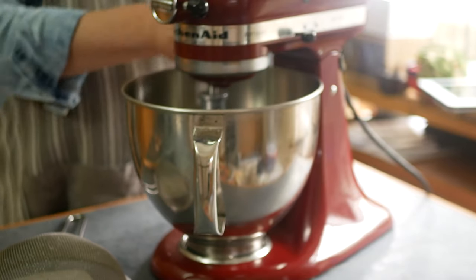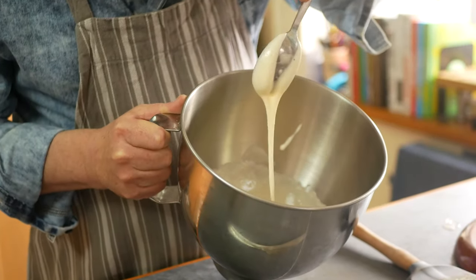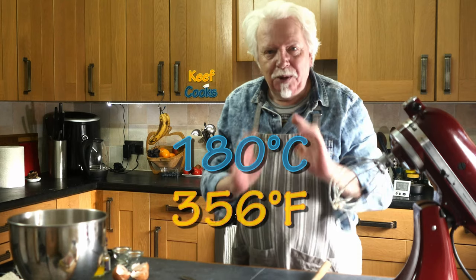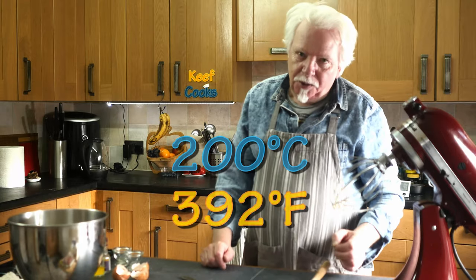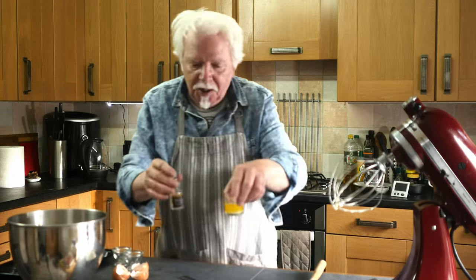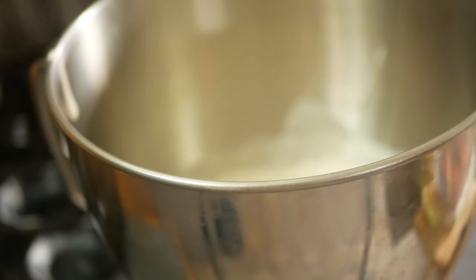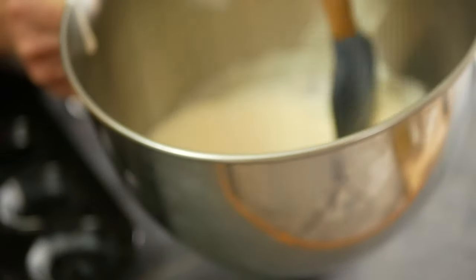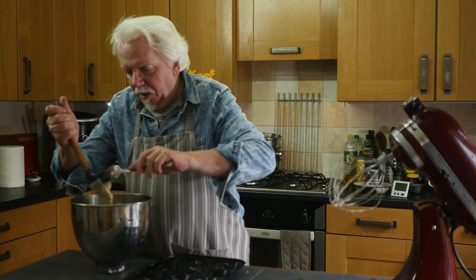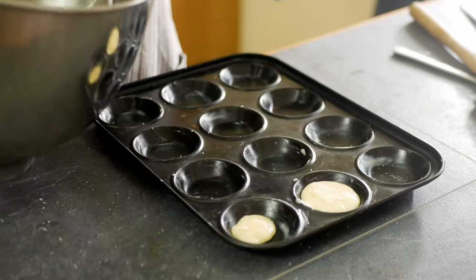We're going to whisk that on medium speed for at least five minutes, or until you get the ribbon stage — that means when you take some of the mixture and dribble it back into the bowl it leaves ribbon trails in the main liquid. Get the oven preheating to 180 degrees Celsius for a fan oven, that's 200 convection, that's gas six. Now fold the flour into the egg and sugar mix and add the butter and almond extract. Be very gentle — you don't want to knock the air out but you do want to get the flour completely blended. I've buttered the dimples in the oven tray. Spoon some batter into each indentation, not quite up to the top because it will rise.